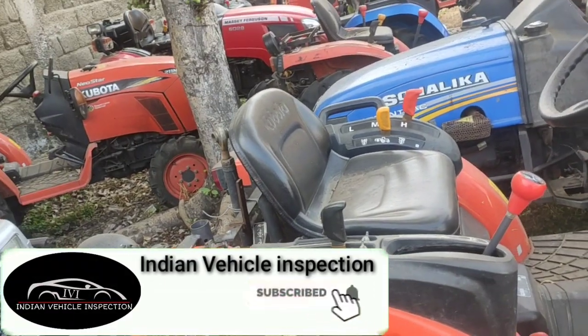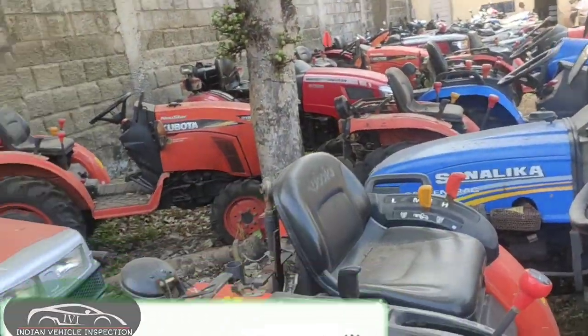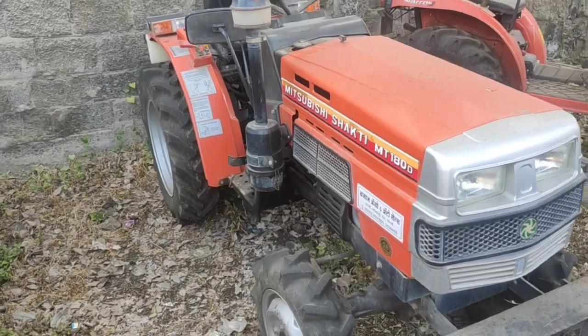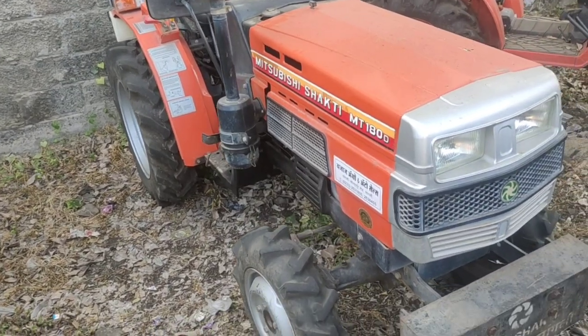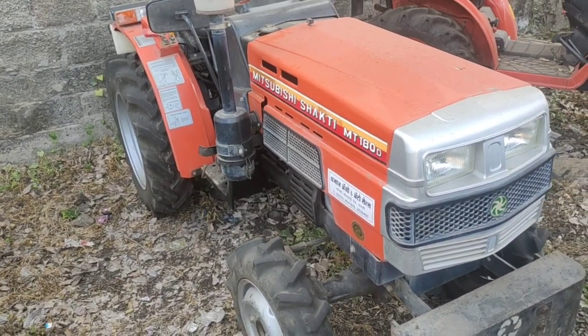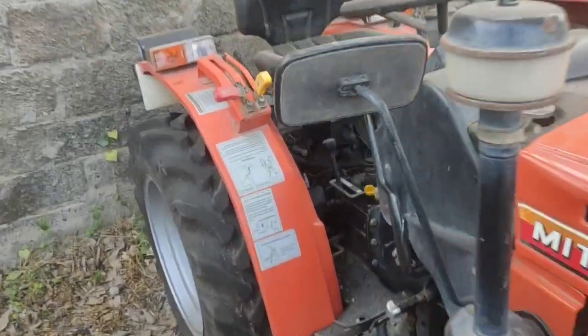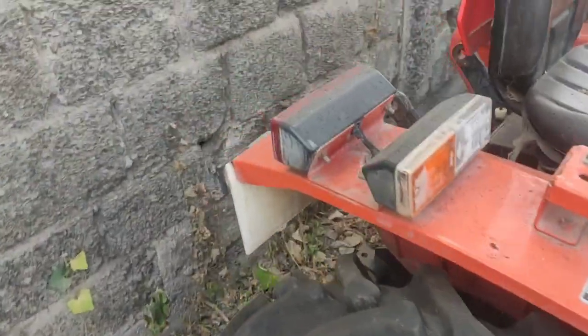So, friends, you can see today there are many tractors, and today we will show you a new Mitsubishi company — the Mitsubishi company's MT 180D model. It's an orange color tractor. It's a very old company.